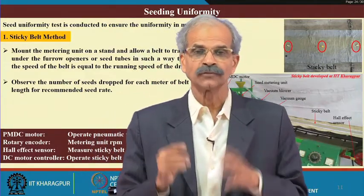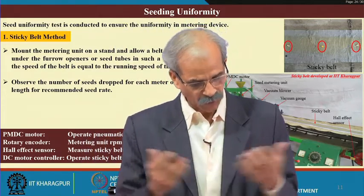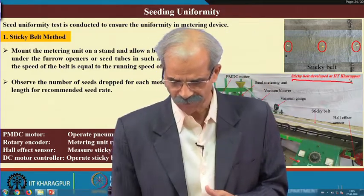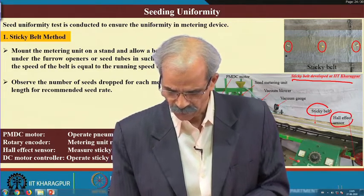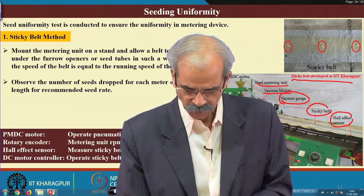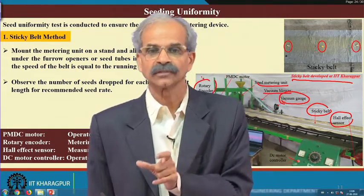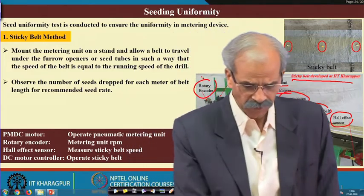Seeding uniformity is very important — how uniformly the seeds or fertilizer are falling. The methods followed include the sticky belt method. At IIT Kharagpur we have a sticky belt method developed here: there is a sticky belt, a Hall effect sensor to find out the speed, a vacuum gauge, vacuum blower, seeding metering unit, rotor, and rotor encoder. These are essential for you to see what seeds have fallen, what is the spacing, the dispersion, and uniformity. This setup has been developed at IIT Kharagpur for the sticky belt method.